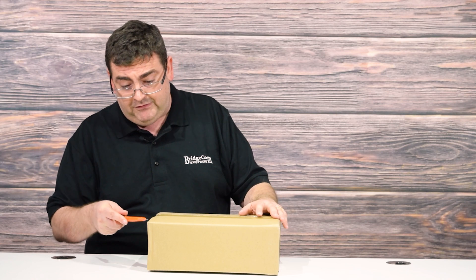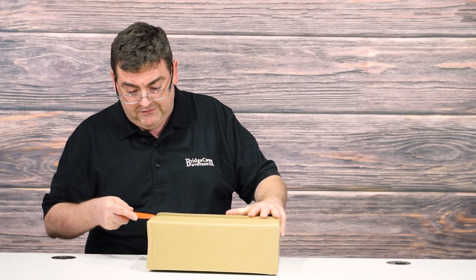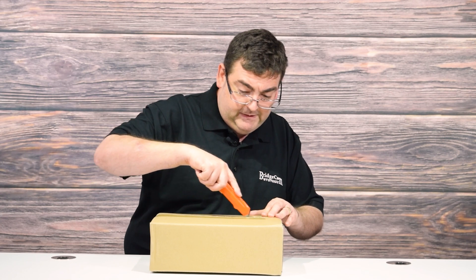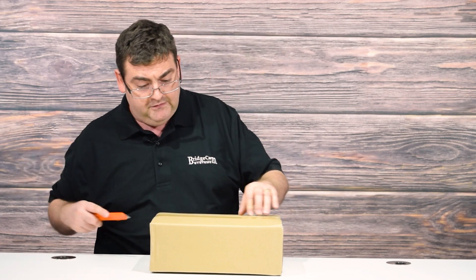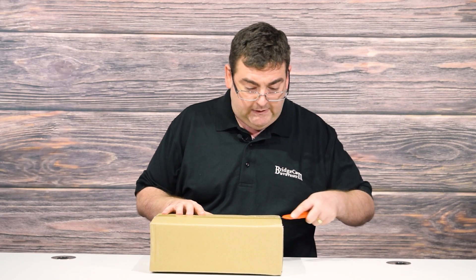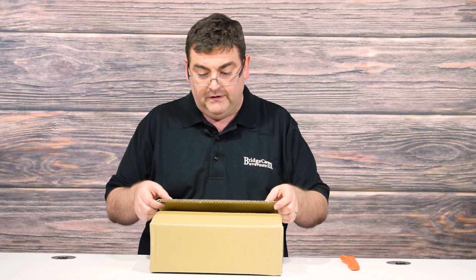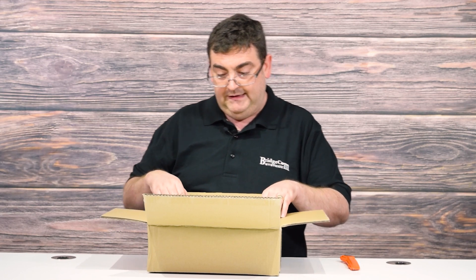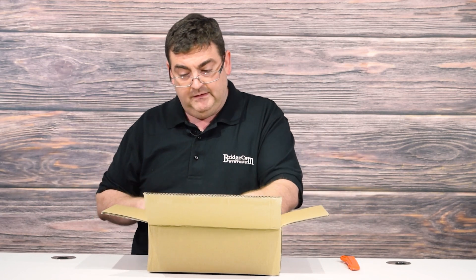The Xiegu G90 is a small software-defined radio, or SDR, rig. The Xiegu G90 covers bands 10 through 160 meters in 1 watt increments from 1 watt clear on up to 20 watts, and that is peak envelope power. This does AM, FM, SSB, and CW modes in all of the bands.